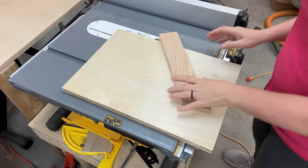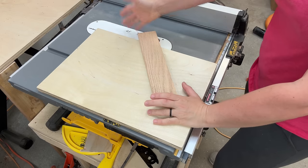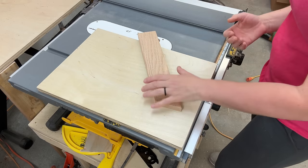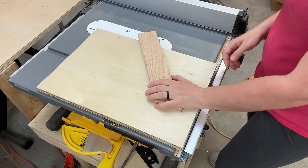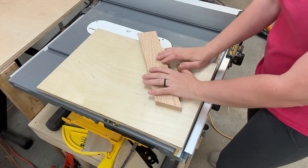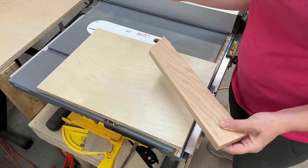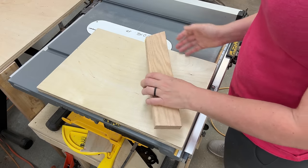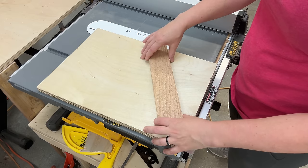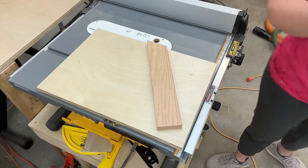Back to our jig — I want to be able to cut these pieces with my blade exactly at 90 degrees because I don't want to tilt the blade every time. All the cuts on these geometric shapes are at 30 degrees, so I need to build a sled or jig that lets me cut with the blade at 90 degrees but make cuts at 30 degrees. To do that I'll glue a piece of material at exactly 30 degrees.